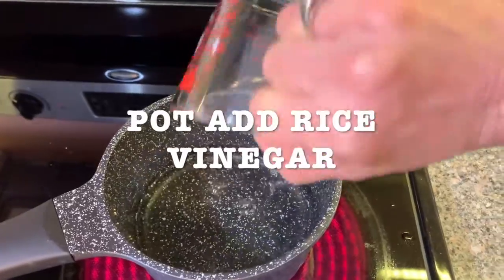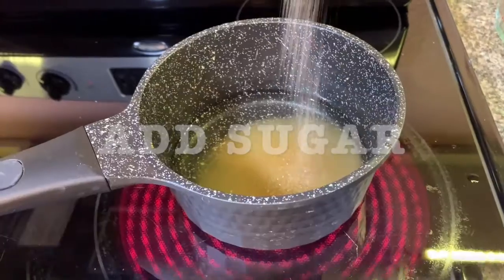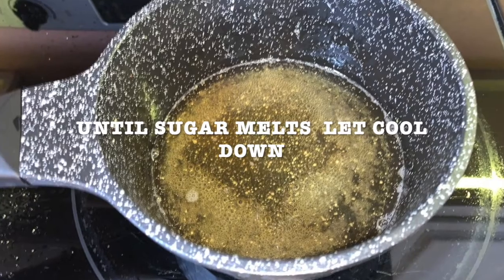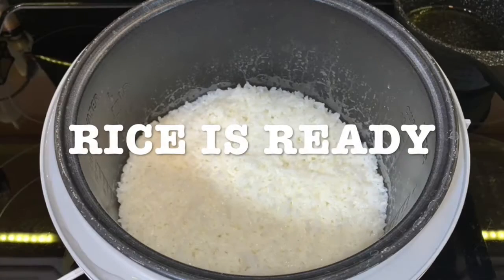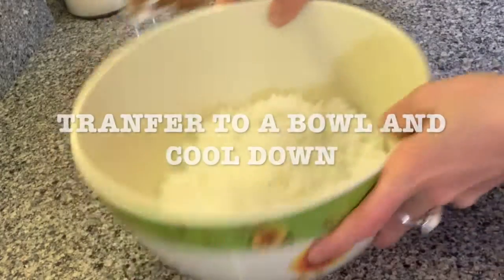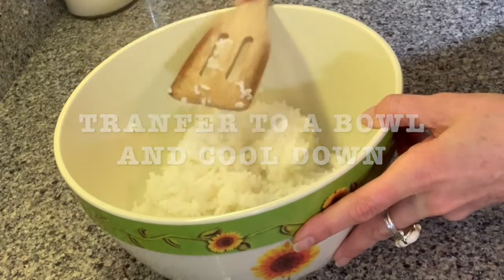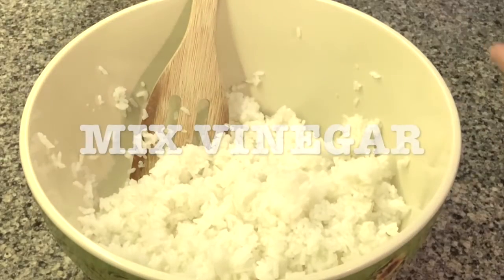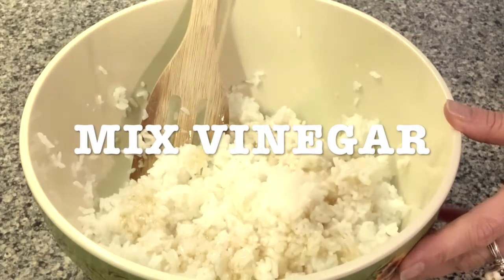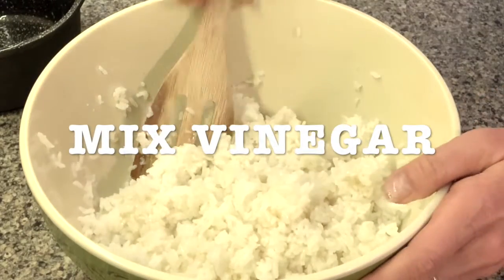Meanwhile, you're gonna get a pot and add the rice vinegar. You're gonna add the sugar. Add the pinch of salt and just let it simmer. Let it cool down. When your rice is ready, transfer it to a bowl, let it cool down, add your rice vinegar mixture, and mix it very well. Be sure not to skip this step because this is very important for the consistency of your rice.